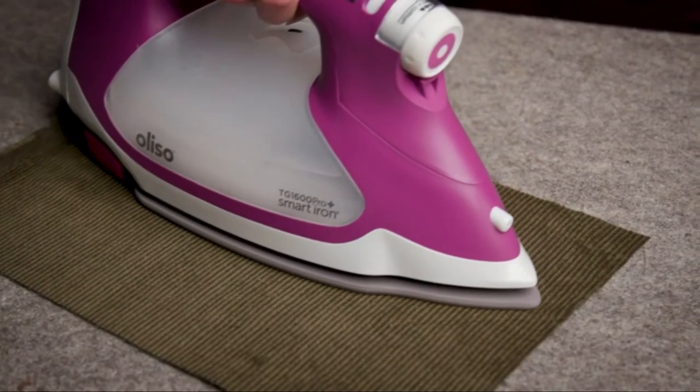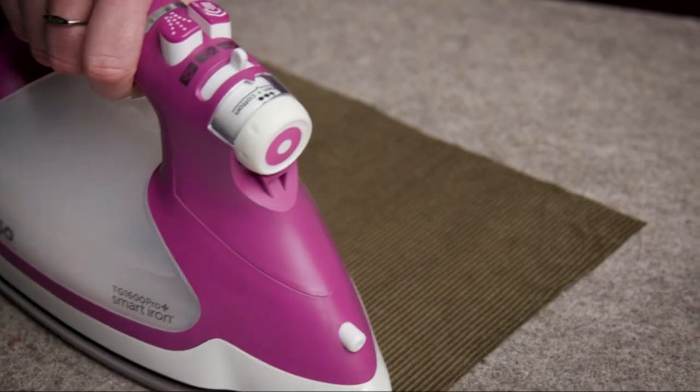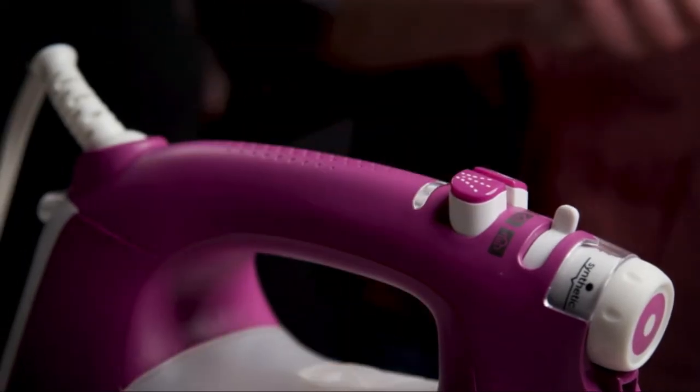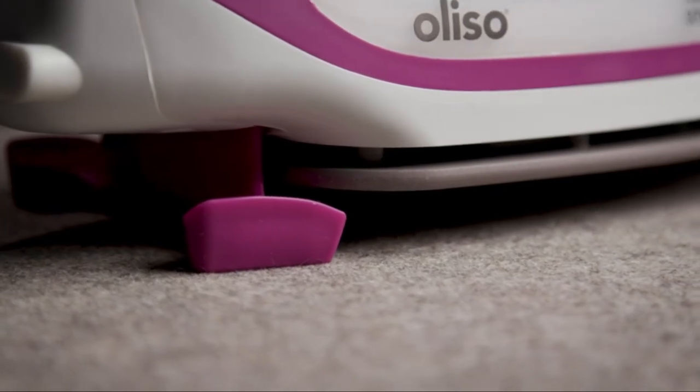It still has all the same features that you know and love, but so much more. This iron still has one of my favorite features — their patented iTouch technology. Simply touch the handle and the iron lowers. Take your hand off, and the patented scorch guard lifts the iron off the board, preventing scorches, burns, and tipping. It's not only way safer, but it also saves time and your wrists.